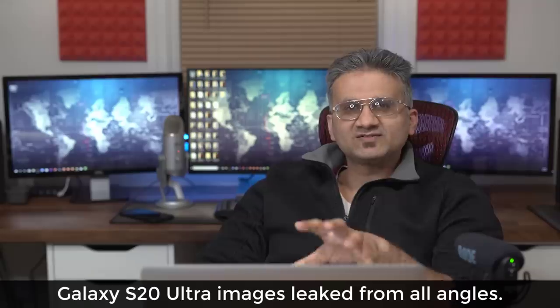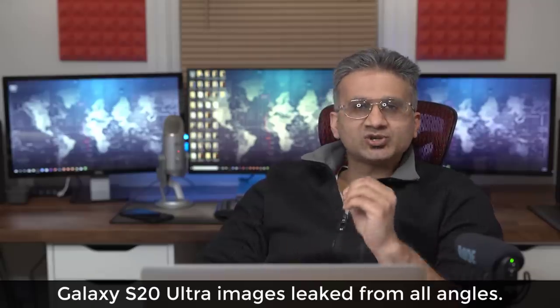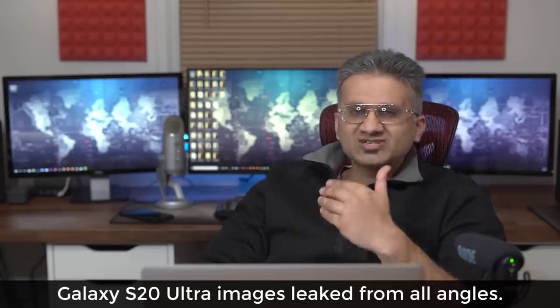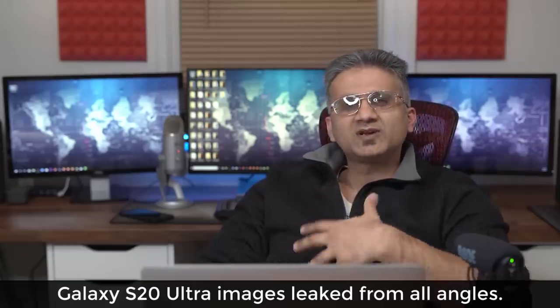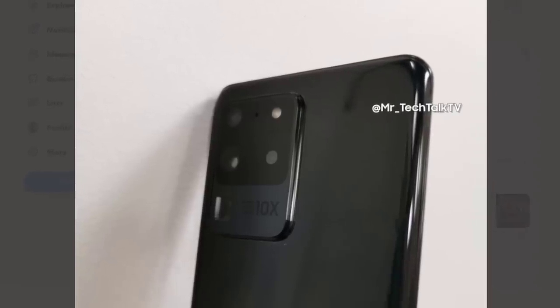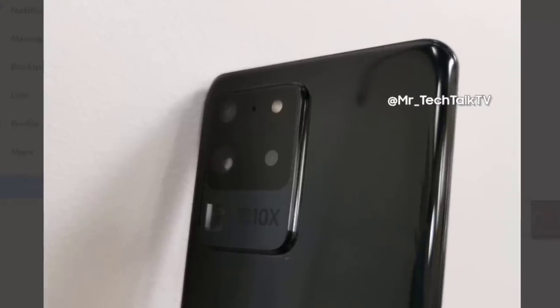Let's dive in and take a look at these photos that show the Samsung Galaxy S20 from all angles — front, back, bottom, sides — and see if there's anything else we can deduce. These photos are leaked by YouTuber Tech Talk TV.